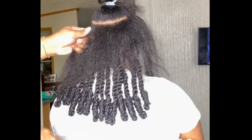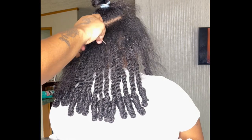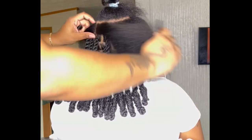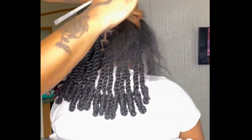What it do gang, welcome to my channel. I'm here with another tutorial on this invisible lock bob, and I think I'm gonna do a tutorial every single time I do this style because it's so cool, and I hope y'all watch every single time.